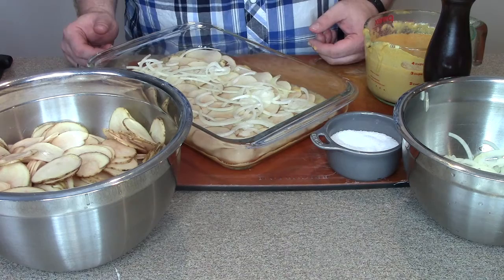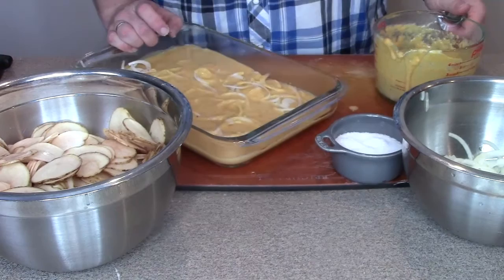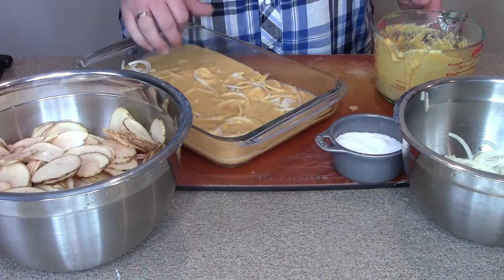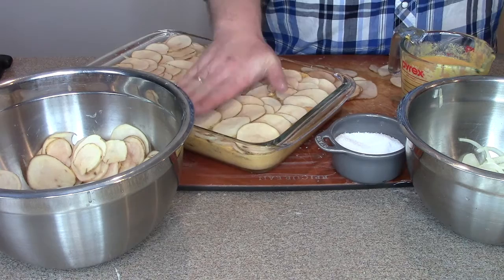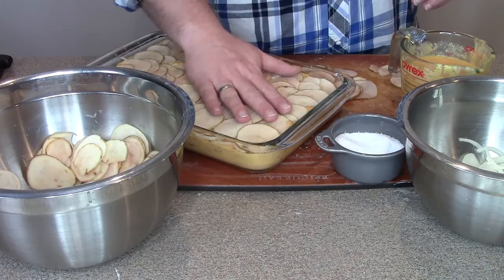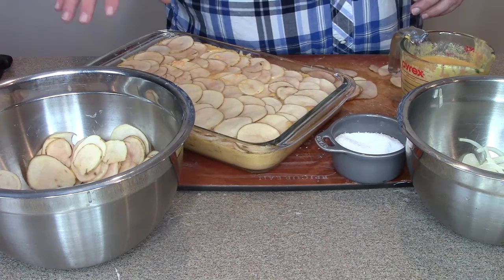Now is a great time to get your oven preheating to 350 Fahrenheit. Once this is done we're going to cover it in tin foil and cook it for about an hour and a half. I like to give it a little shake between each pouring of cheese sauce to help make sure all the air gaps are filled. Before the last layer of potatoes, press down with clean hands to make sure it's even and that you've got room. This helps ensure the cheese sauce is evenly distributed, gives a more consistent bake, and helps eliminate bubbling over.